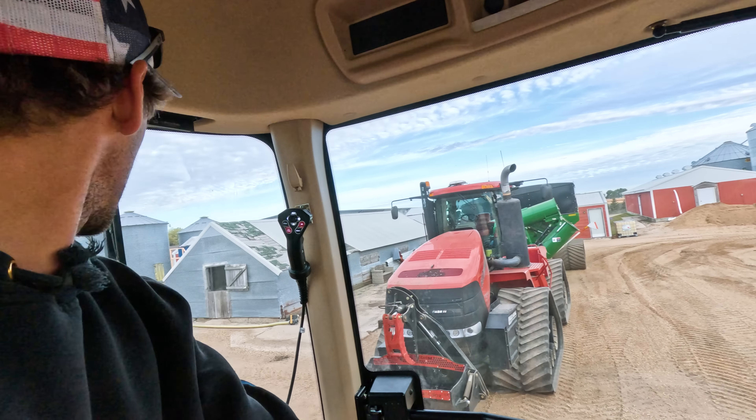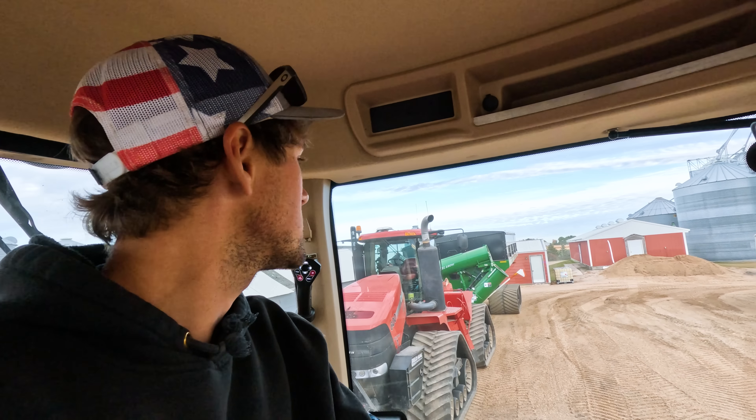We'll just park this one here, right in front of the other one, just to be an inconvenience for whoever drives that one — probably Jordan.